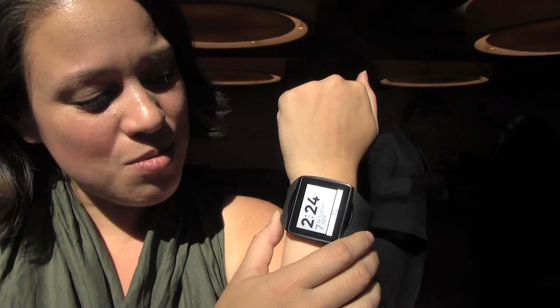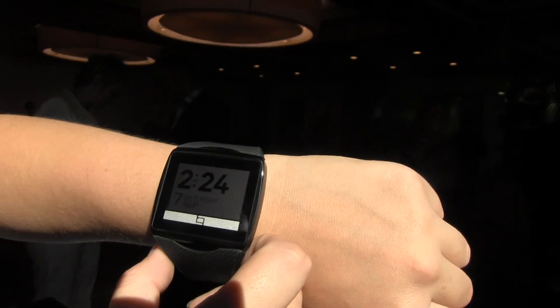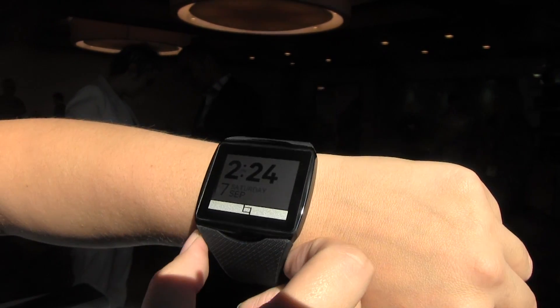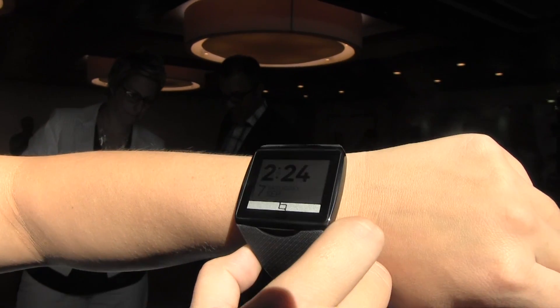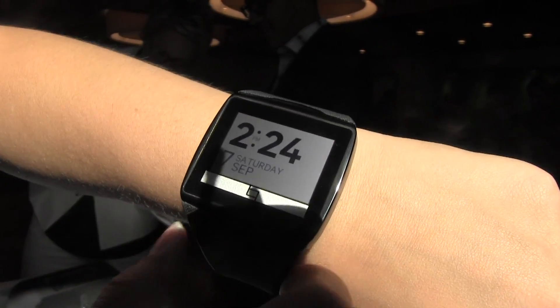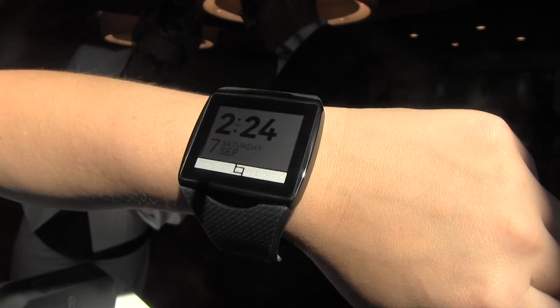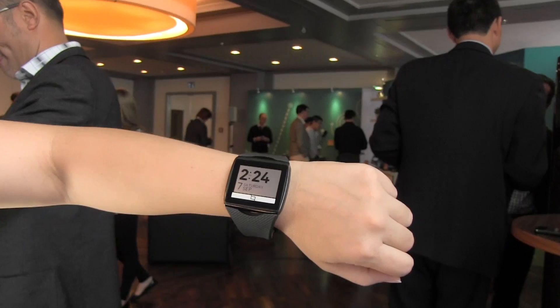The thing you'll notice most is that I'm in full sunlight and you can see it perfectly. That's because this has a Mirasol display. If you've been following display technology, this is 100% sunlight-viewable — it actually mimics the wings of a butterfly to make it iridescent in the sunlight.